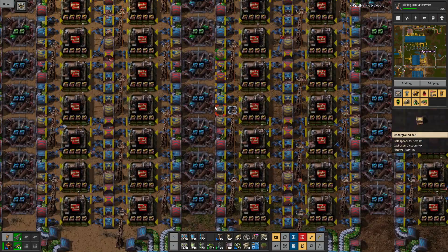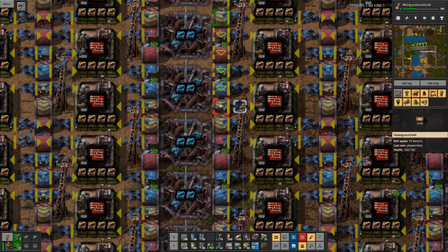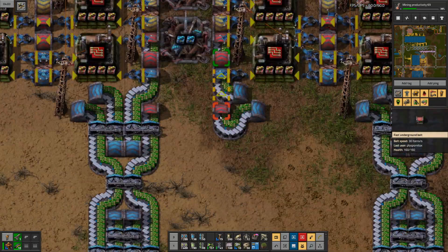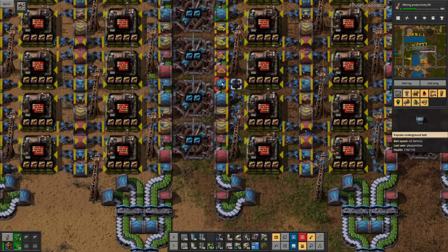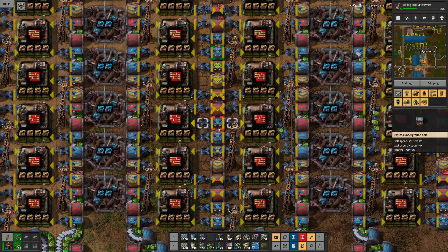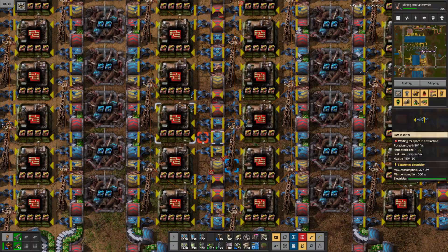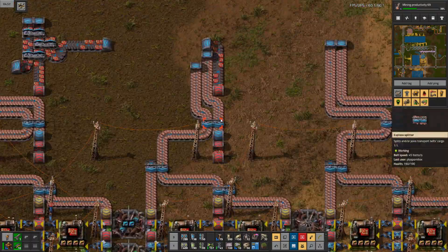This uses triple belt weaving for copper wire coming in from above, and green circuits and plastic coming in from below. There are also yellow and blue belts with copper cables again, and red circuits going out at the top.